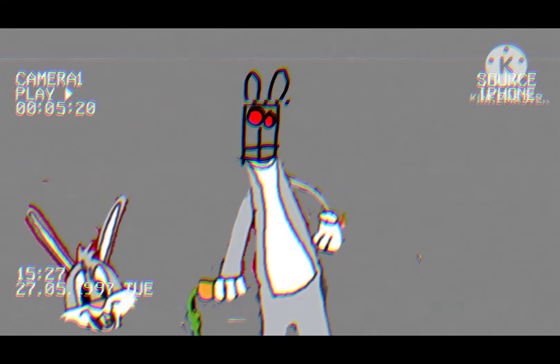First, we move the head. Great job. Now we move the arms. Now you open Bugs Bunny's stomach.